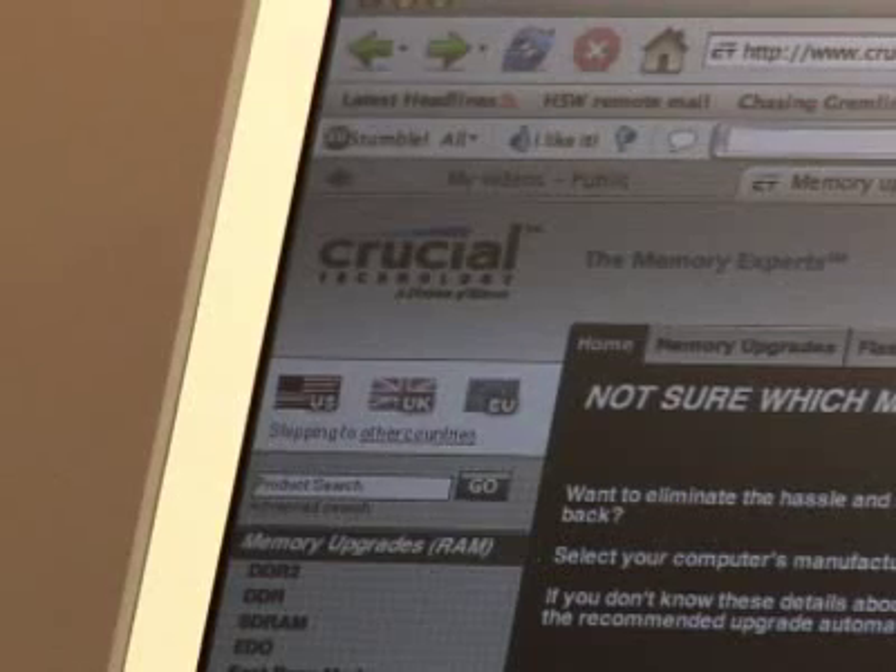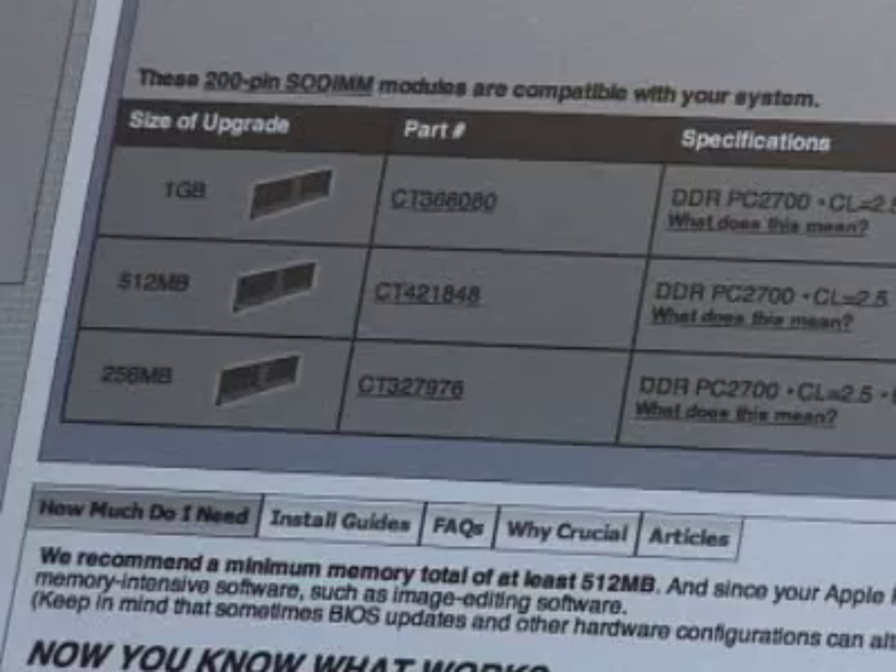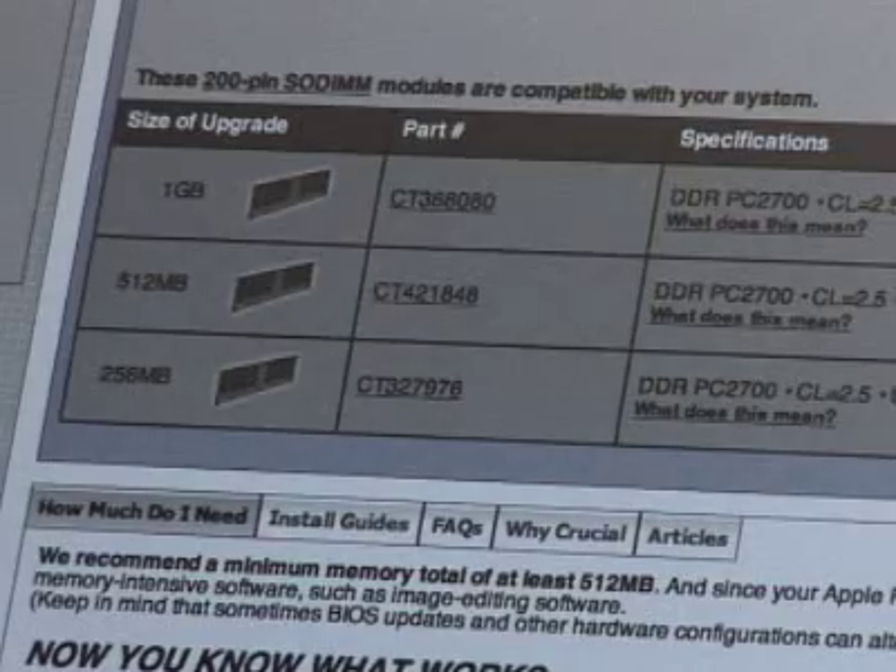Next you need to find out what kind of RAM you need to buy. One easy way to do this is to go to a place like crucial.com and use their RAM tool, which will tell you exactly what to buy and how much you can add.